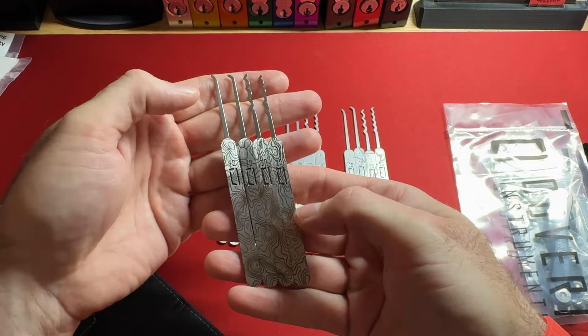Some of you don't know this, but when I hit 5,000 subscribers, Covert Instruments sent me a plaque to celebrate with an etched pick with my logo and brand on them. They've done so much for me and never asked for anything in return — I can't get over that. Thank you so much.